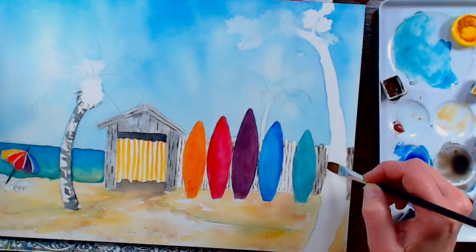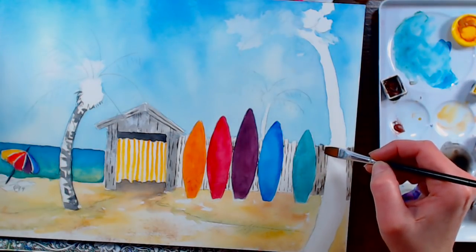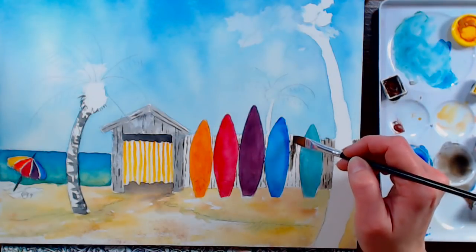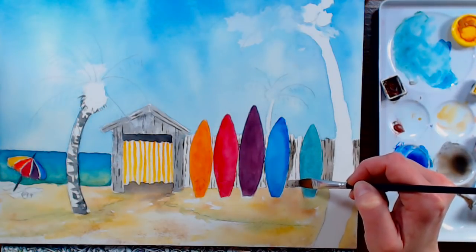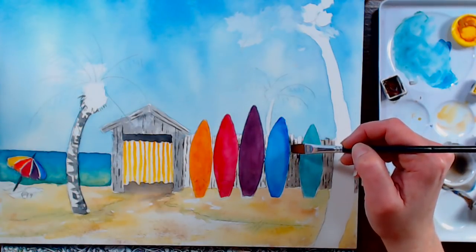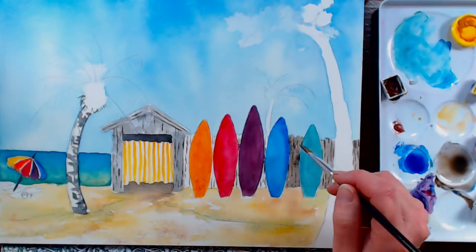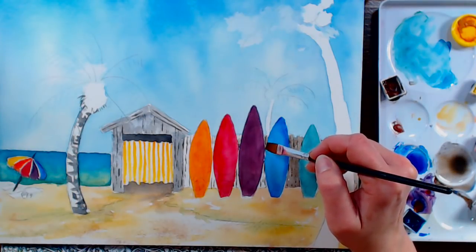Don't worry if the fence isn't super blended because these are just a bunch of boards — it would be fine if some were more weathered and some darker or lighter. Don't make it too perfect or too blendy. I'm curious to know what folks in chat think about the chat on live streams being available afterwards on YouTube.